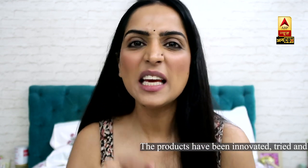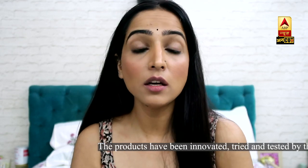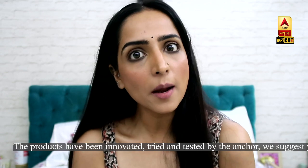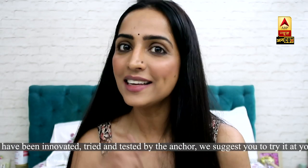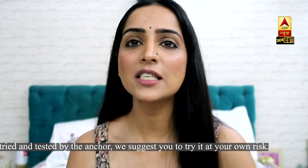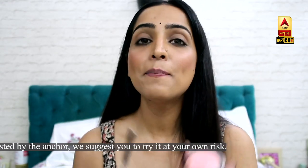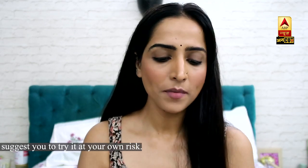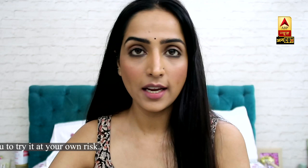And the third lipstick we will make is a metallic lip colour. Metallic lip colour is very much in fashion, but you don't always know if it will last or not. So why spend money when we can make metallic lip colour at home? Again, you can use any blush for this. I have removed a little bit and I am putting it on the plate.